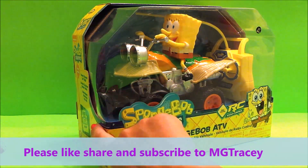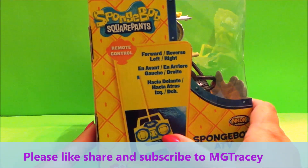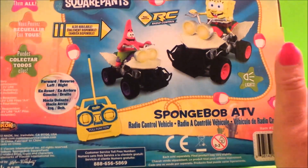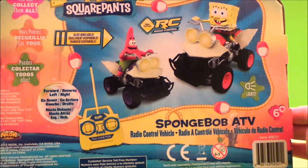Let's check out the box first. Here's a picture of the remote control — it can go forward, reverse, left and right. And here's a picture of Spongebob on his All-Terrain Vehicle and one of Patrick as well, so you can have the two of them there by the looks of it.